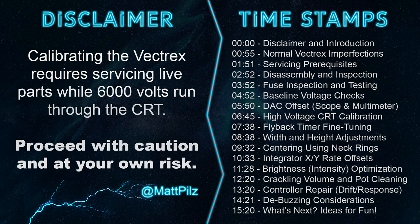First, the disclaimer. Calibrating a Vectrex requires adjusting live components while 6000 volts run from the high voltage wire to the picture tube. This can be lethally dangerous, especially for those unfamiliar with the internals of CRTs. Proceed at your own risk.